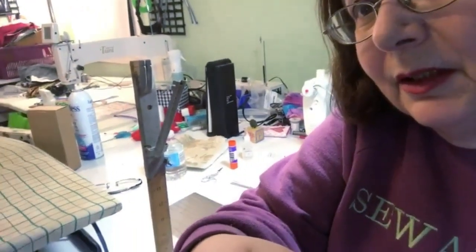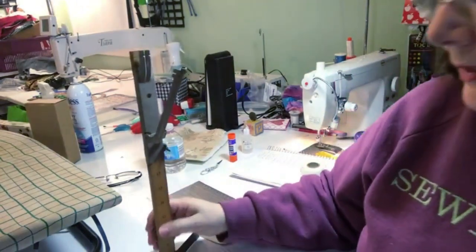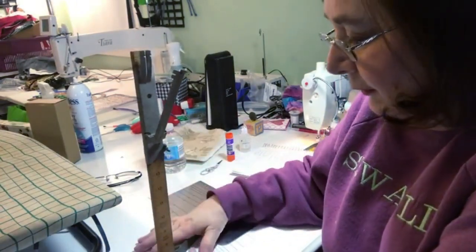Getting the hem right starts with marking it correctly — it's very difficult to do your own marking on a dress or skirt. You want to have some tools. Here's one I have for skirts; it sits on the floor. Excuse the mess in the studio.